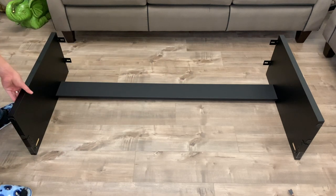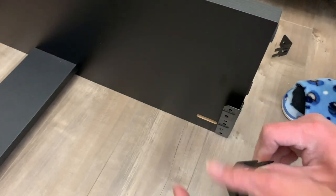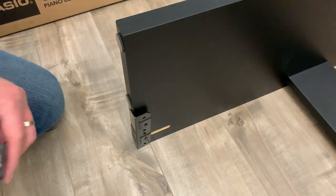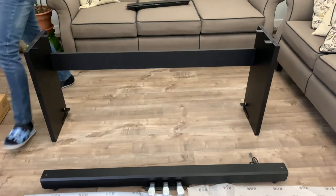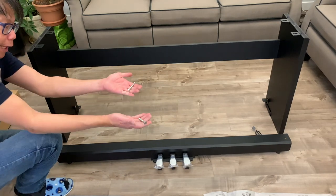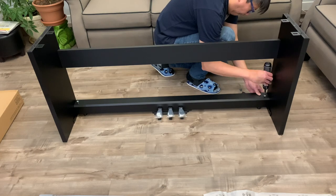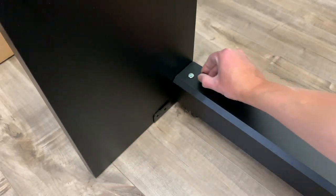Now I have to loosen the screw from both sides so I can insert a bracket. Here's the supplied angle bracket — I guess this is the one that's going to hold the foot pedals. Now I can connect the pedal unit to these angle brackets using the supplied screws, and I'll use these screw caps to cover the heads of the screws.